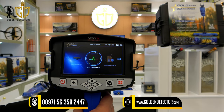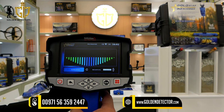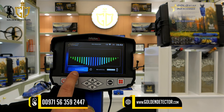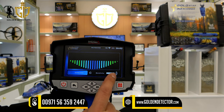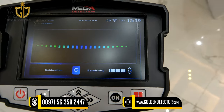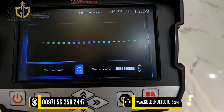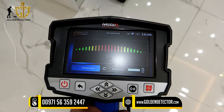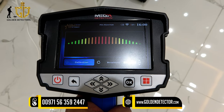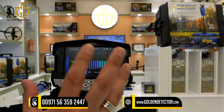This is the pinpointer in the Goldstar 3D Scanner. There is a calibration reset and sensitivity adjustment. On the graph, if the line goes down in color blue, the device is detecting a cavity. If the graph goes up in color red, the device is detecting a metal. This pinpointer is used to precisely pinpoint the target.